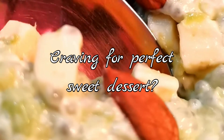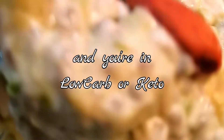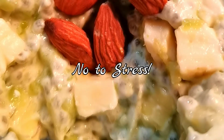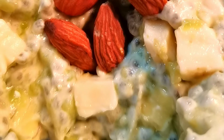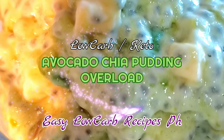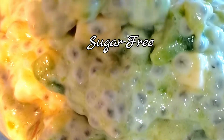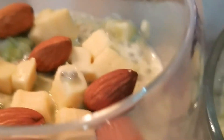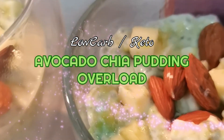Craving for a perfect sweet dessert and you're in low carb or keto? Say no to stress, because today we will be making Avocado Chia Pudding Overload. This yummy dessert is sugar-free and will give you healthy fats, omega-3 fatty acids, and fiber. Are you ready to dig in?